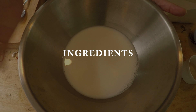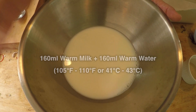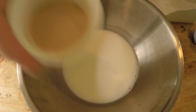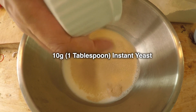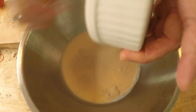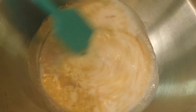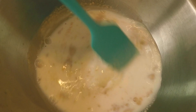Right here I have 160 milliliters of milk plus 160 milliliters of water. This liquid here is warm, it's about 105 to 110 degrees Fahrenheit. And to this mixture, I'm going to add 10 grams of instant yeast. Instant yeast you can add directly into ingredients — you don't need to proof it or bloom it. And to feed the yeast, we're going to add 10 grams of sugar. I'm just going to stir it up and break up any large lumps of yeast.